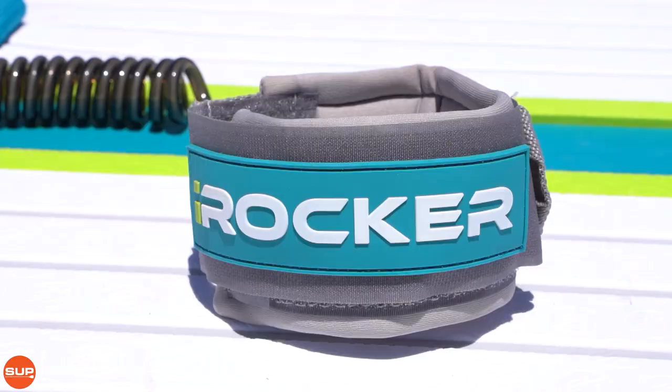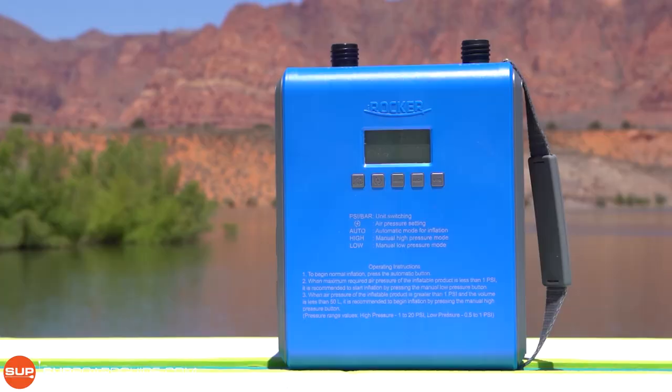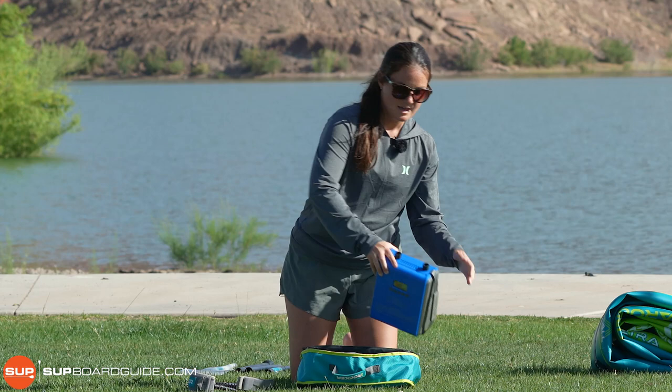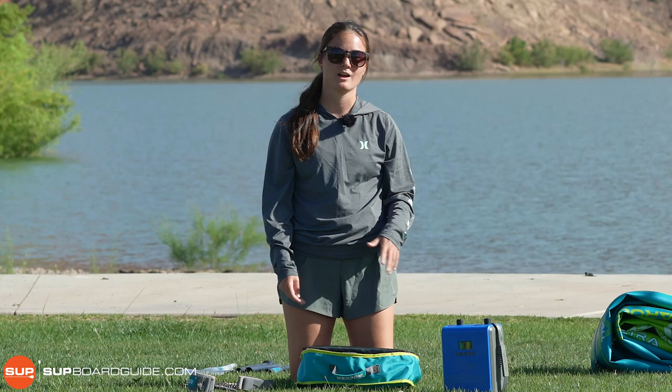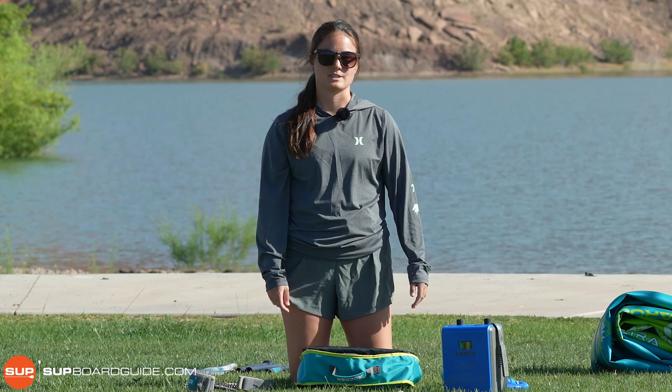It's also a perfect spot to store the electric pump that iRocker has chosen to include with the Ultra boards. We are super stoked that they included this — it's really hard to inflate a board manually, and having the electric pump there takes all the grunt work out of it and just makes for a much more enjoyable experience. Overall, this kit is pretty high value. We're really impressed that they were able to keep the price where it is, even though it is above the original series. The value is sort of unbeatable at this point in the game.